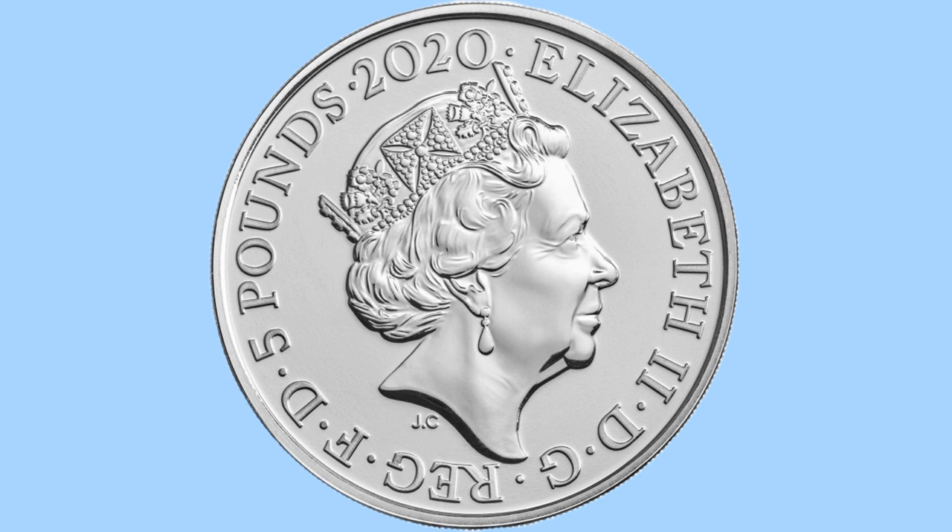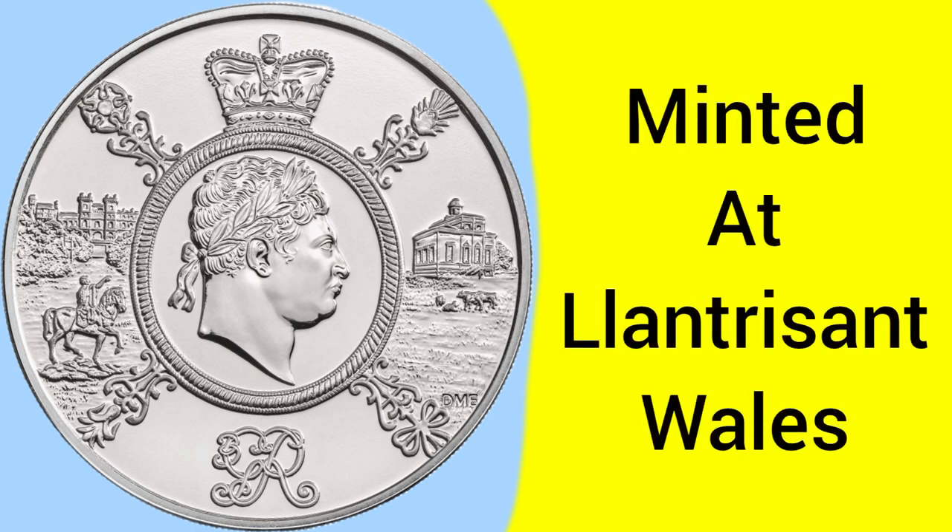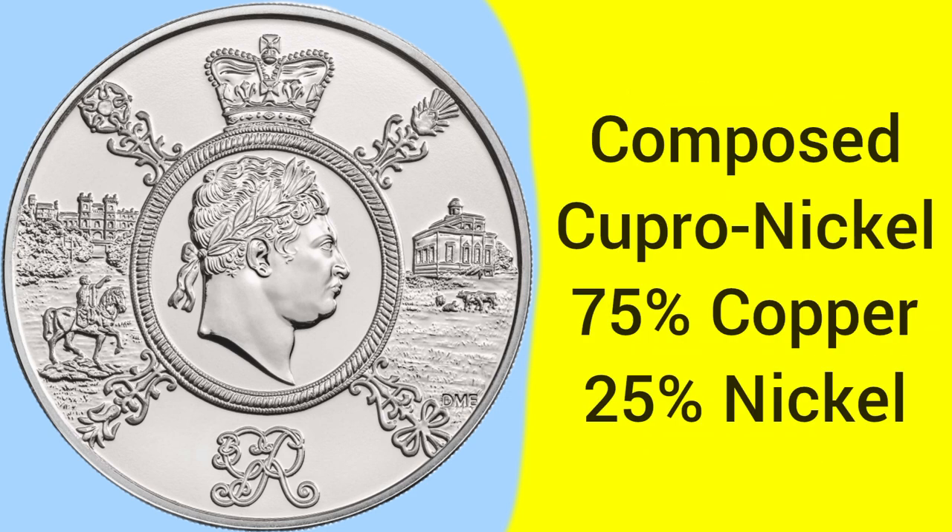There is no milling on the obverse and reverse, but the coin does have a reeded edge, adding to the design. The coin was made at the Royal Mint's newest headquarters in Llantrisant, Wales, where it has been based ever since decimalisation up to the present day, making coins for the country.